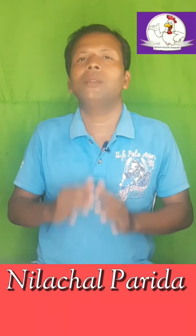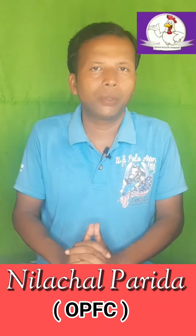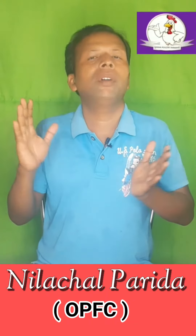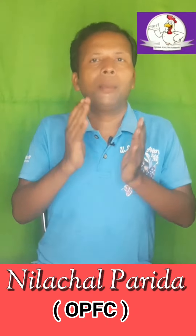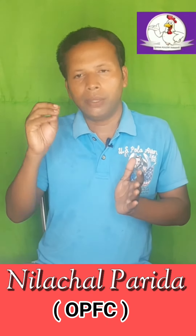Good morning friends, I am Rilatural Pradhyay from the Odisha Paltry Bhaheim channel. I will tell you about this video, which we have already shared today on our Facebook page on Odisha Paltry Federation.